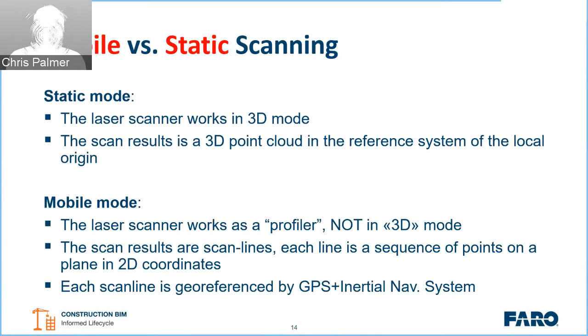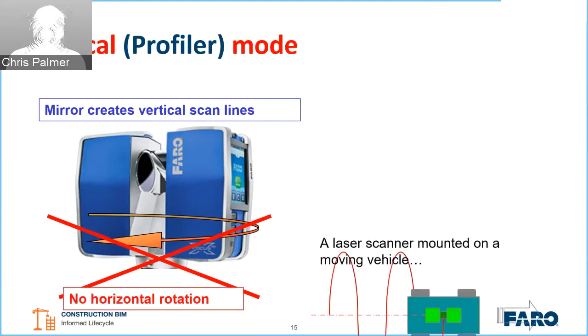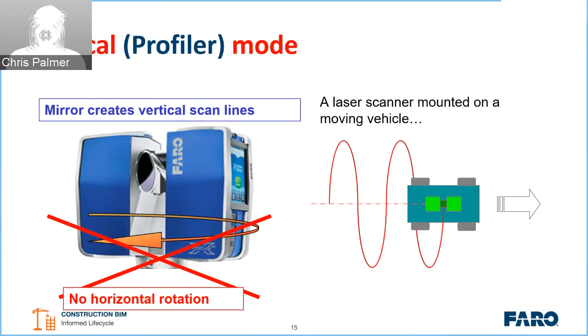Each scan line is a sequence of points in a 2D coordinate plane. Those scan lines are then geo-referenced or assigned against the trajectory calculated by the mobile mapping system — a combination of GPS and the IMU. In profiler mode, the unit is static and fixed, sending out a beam of laser points with no horizontal rotation, generating a helical point cloud as we move along the path.